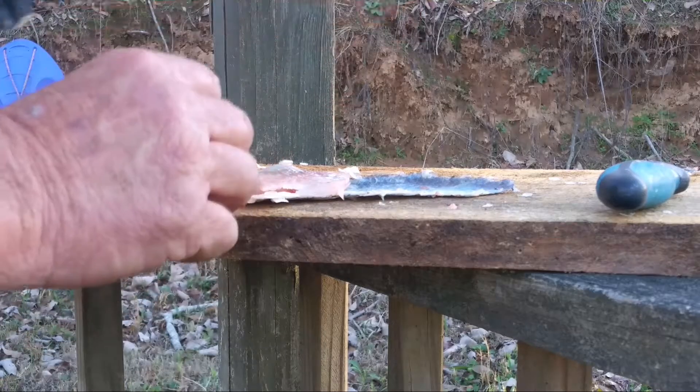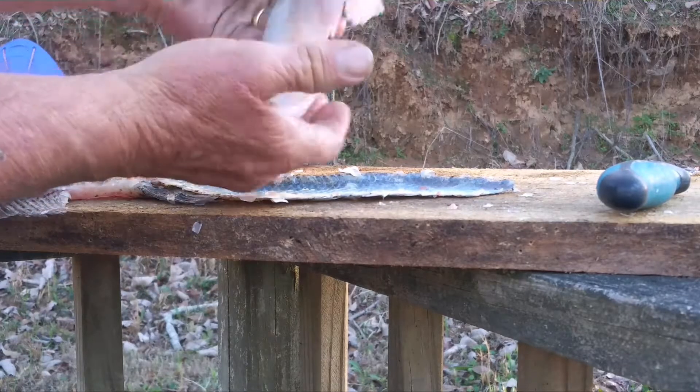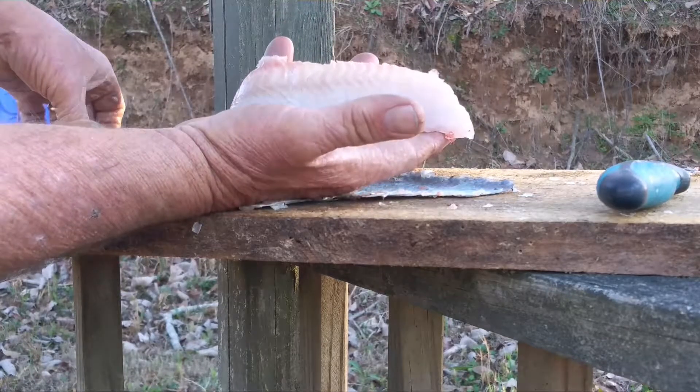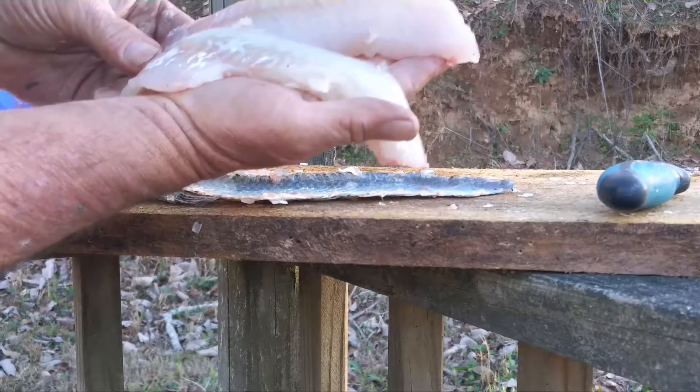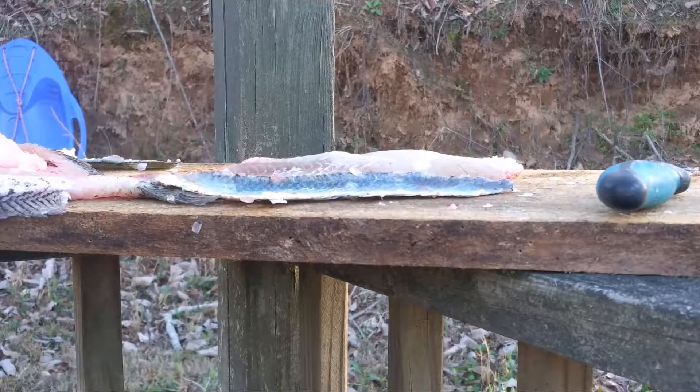Of course, I like to trim them up a little better. There you go — two beautiful pieces of meat. And that will be a supper. And that's how you fillet a crappie.